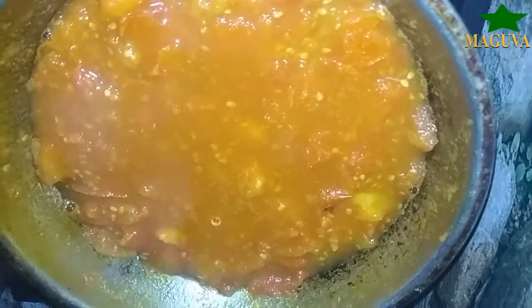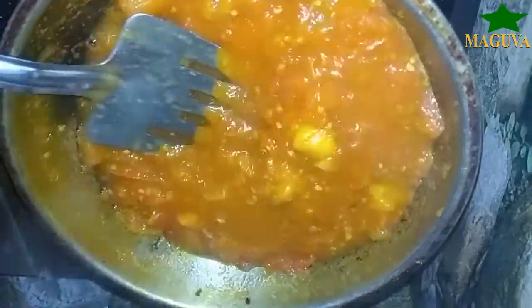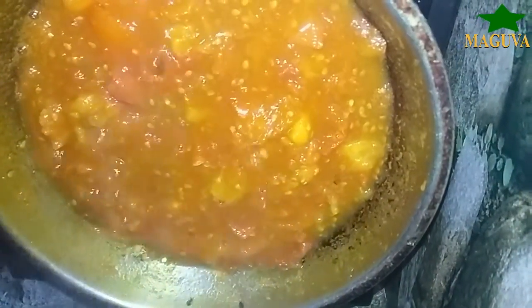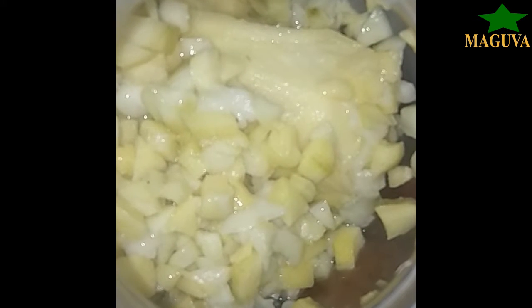We will do a boil and then drain the water. Salt will be added in the first half, along with mustard. We'll add the mustard and then put it in the refrigerator.